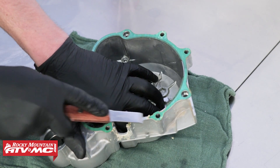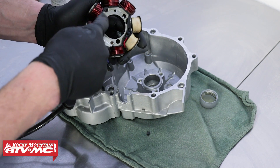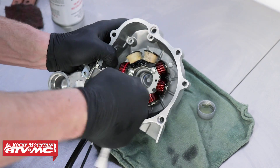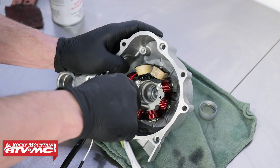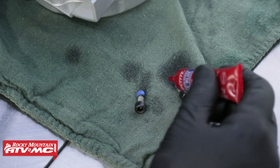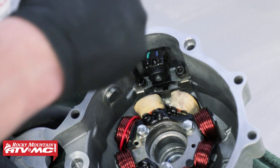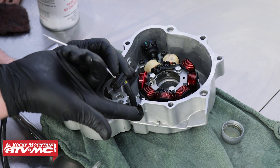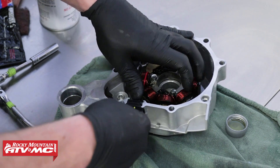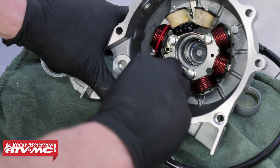Clean both of the gasket mating surfaces with some contact cleaner. Install the Trail Tech stator into the case cover, then apply some engine oil to the threads of the fasteners and seating surfaces and install the stator mounting bolts and tighten them. Apply medium strength thread locker to the crank position sensor mounting bolt threads, then install the crank position sensor mounting bolts and tighten them to 3.6 foot-pounds. Apply some gasket sealer to the rubber grommet on the wire harness, then fit the rubber grommet to the case cover. Install the wire clamp, aligning the hole with the boss on the left crankcase cover.